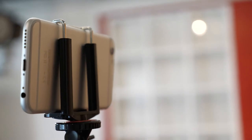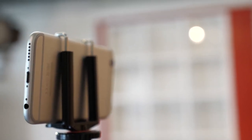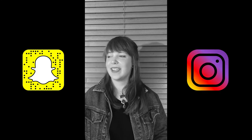It's okay to film on a cheap DSLR camera or even on your phone, but if you do choose to use your phone it's crucial that you film in landscape mode. If you film in portrait mode as you would for Snapchat or Instagram, this will cause unnecessary black bars to appear either side of your footage when you show it on a TV screen or laptop.